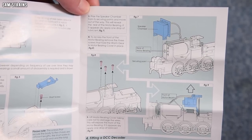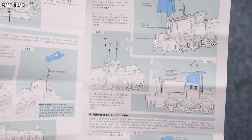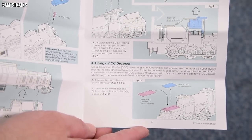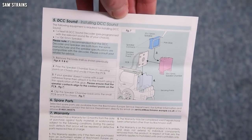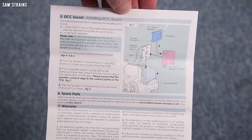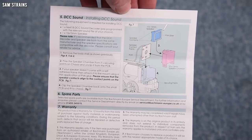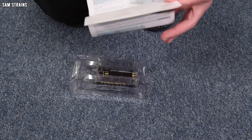This design looks very modern — there's a place for a speaker to go. The model doesn't have a pre-fitted speaker but at least there's a space for one. It shows you where to put the DCC decoder and on the back there's information about sound installation. The model is all ready to accept that if that's the route you choose.